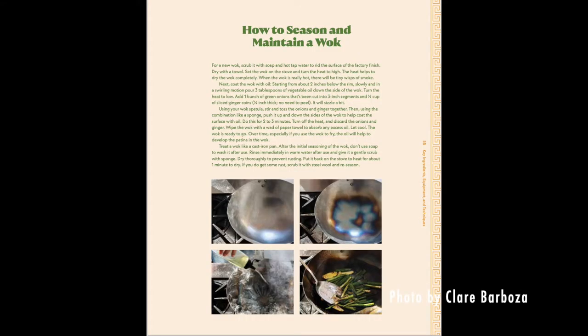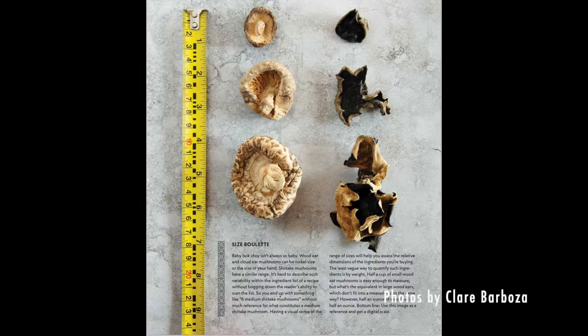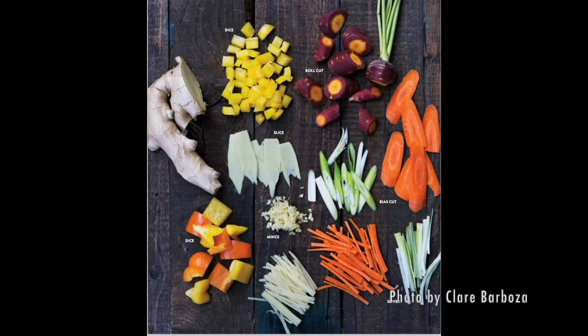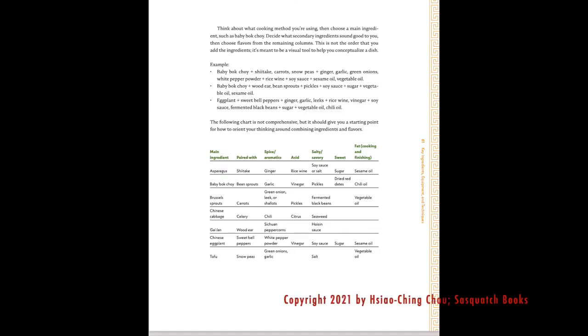The book is called Vegetarian Chinese Soul Food: Deliciously Doable Ways to Cook Greens, Tofu, and Other Plant-Based Ingredients by Xiaoqing Chao. It's a great companion to her first book, Chinese Soul Food, but focuses solely on vegetarian recipes. It's a great book if you're new or unfamiliar with cooking Chinese meals — a great launching pad. At the front there are helpful tips on how to season a wok, essential pantry ingredients, equipment, vegetable cuts, and cooking techniques. The author also provides a helpful table of suggested ingredient combinations so you can start to freestyle from the recipes.